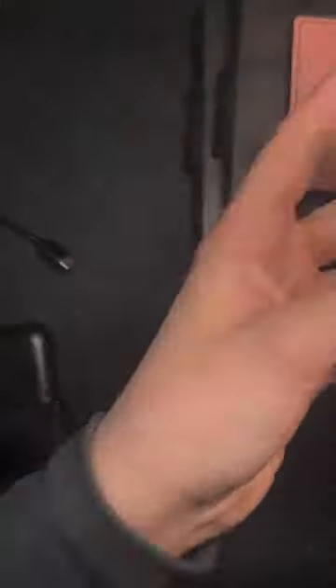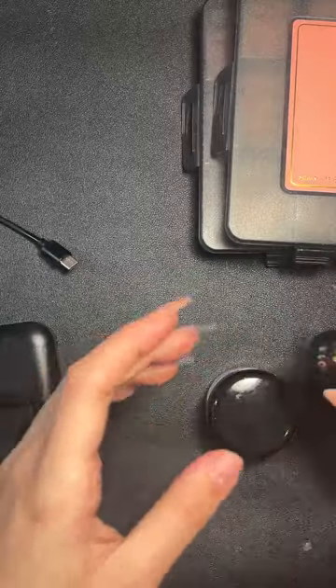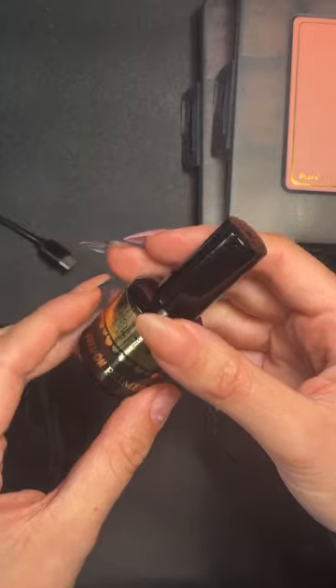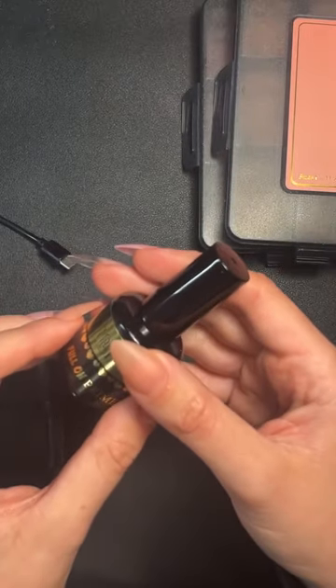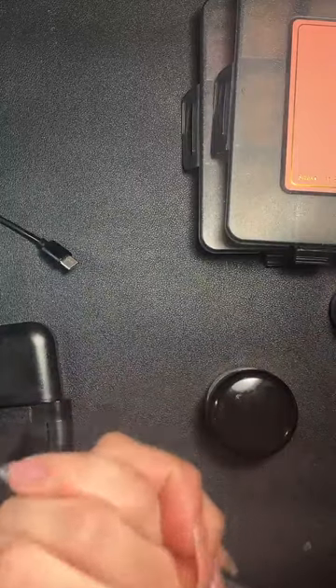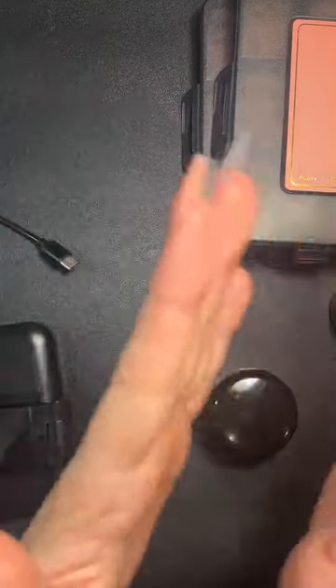Does the liquid etcher work with the old full-on tips? Yes, absolutely — we tested it with the old full-on tips and got brilliant results, so you can absolutely use that instead of filing for the new style tips.